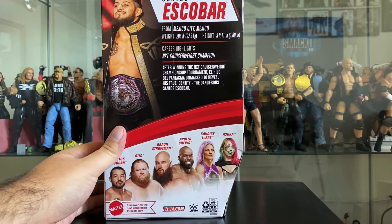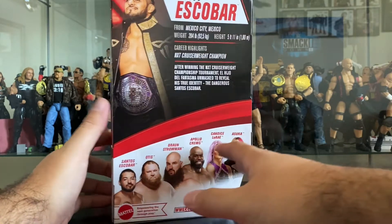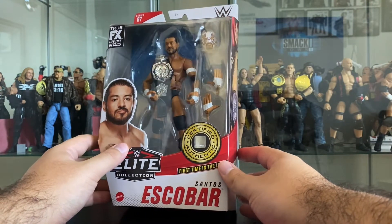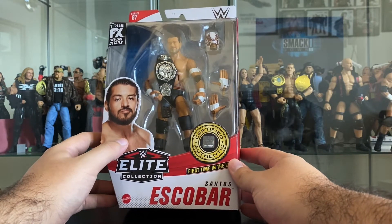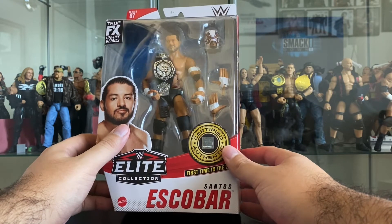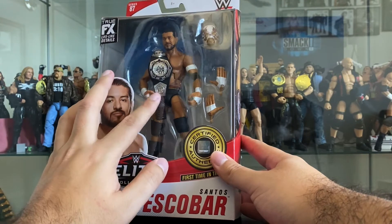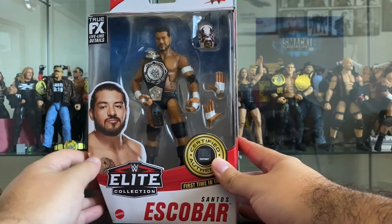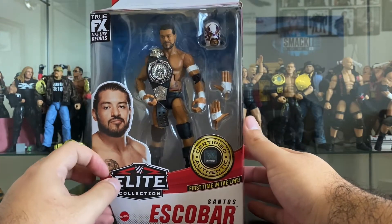This was a pretty interesting storyline during the NXT Cruiserweight Championship tournament, where they relaunched the title as part of NXT. It was formerly part of 205 Live - sometimes on Raw or SmackDown, but mostly on 205. Around this time it shifted to NXT. Santos Escobar comes with the NXT Cruiserweight Championship, some extra hands, and a masked head.